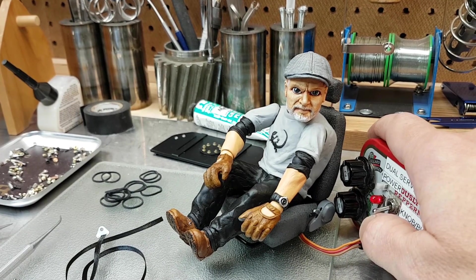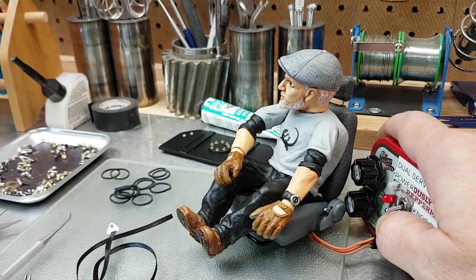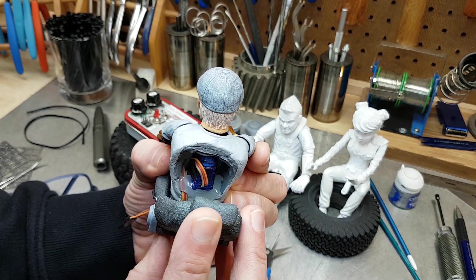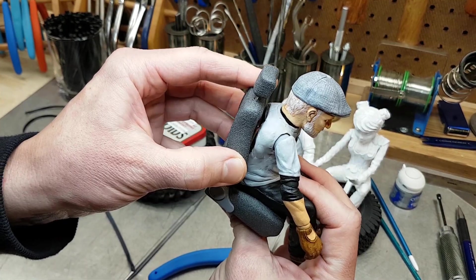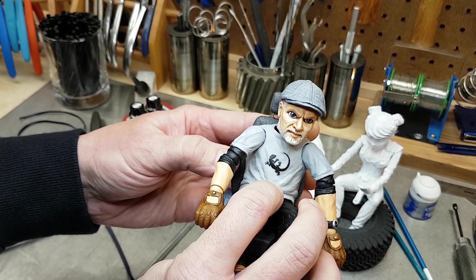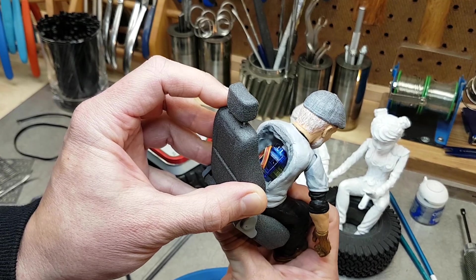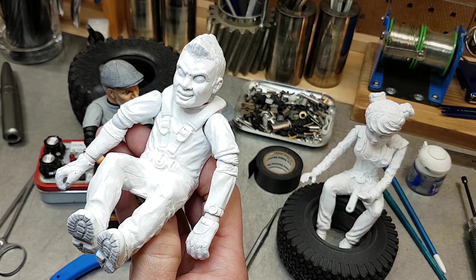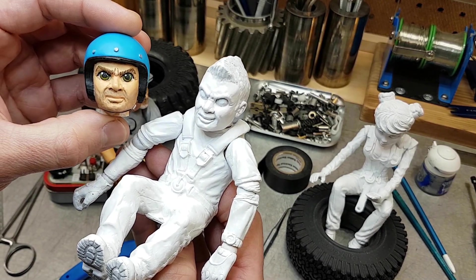That's really easy to do with these models because Matt leaves enough room in the back for a micro servo. I've installed the servo in his back — there's a rod that attaches to it that travels up through his neck hole and into his head. Quite often I'll leave the heads loose on these so I can swap them out for a different style if I wanted to.